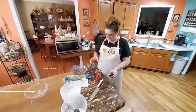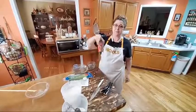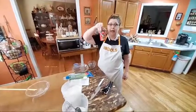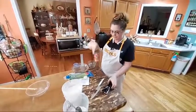Hey y'all, it's Timmy with Collard Valley Goods. Tonight we're making old-fashioned fried salmon patties — something quick, easy, simple, cheap, economical, and delicious. So let's get started.